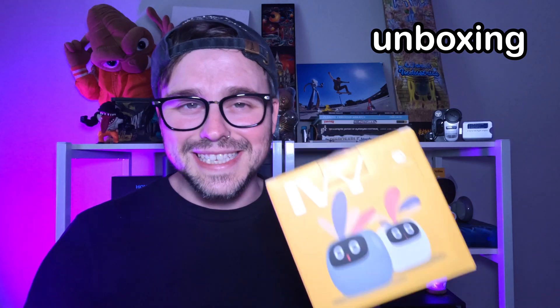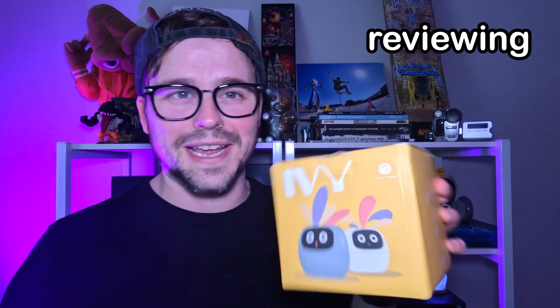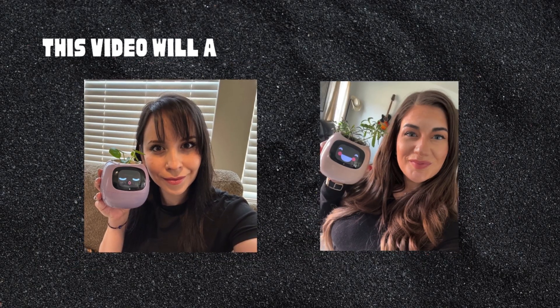In today's video, we're going to be unboxing, setting up, testing, and reviewing the Plancio robot. With that being said, let's get to it and cue the channel intro.